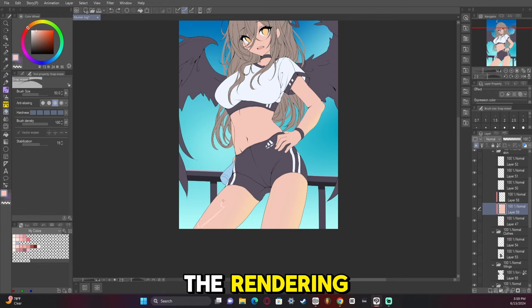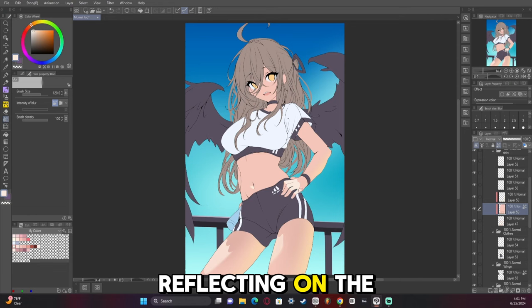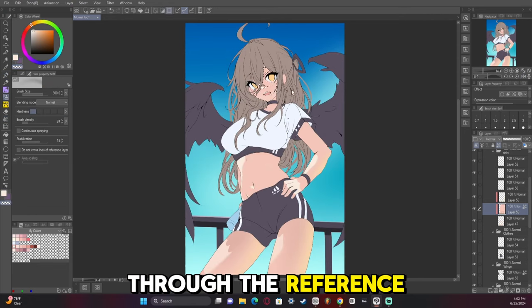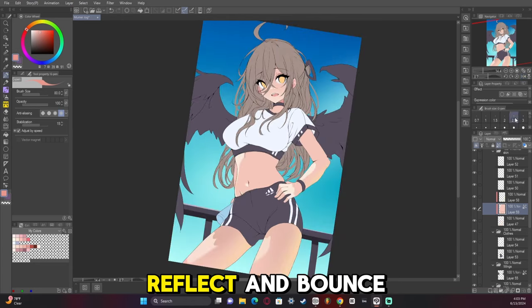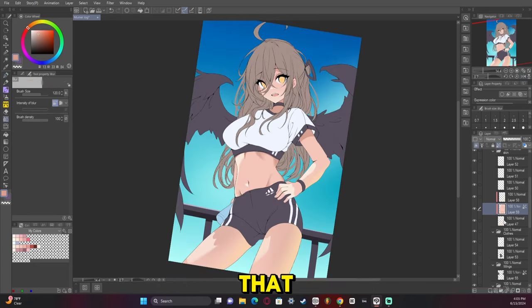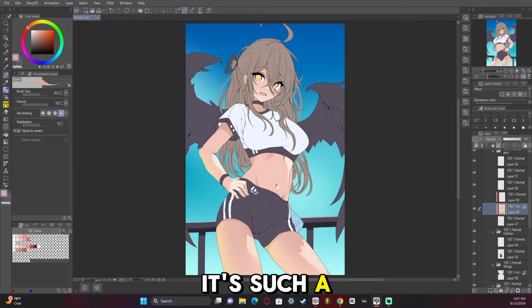Now we're starting the rendering, and I was following the reference and noticed a lot of extra colors reflecting on the skin. That's something I learned through the reference — how different colors reflect and bounce back. The book 'How to Render' also talks about that, so again, highly recommend — look up 'How to Render,' it's such a good book.